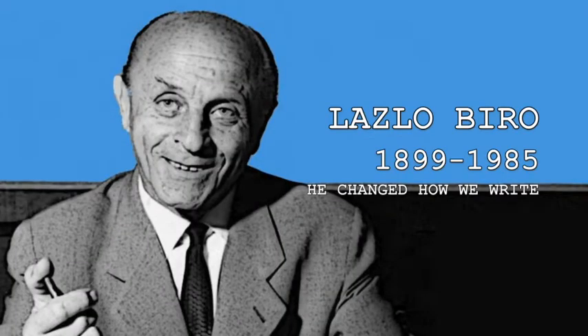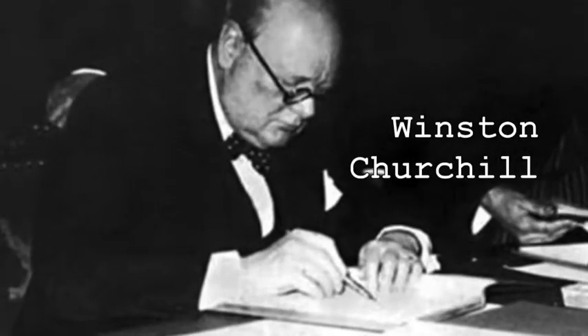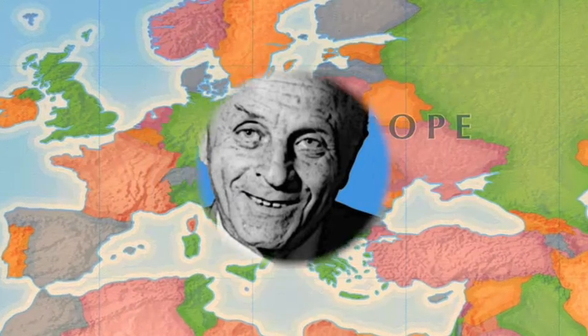I'm Laszlo Biro, and I invented something almost everyone in the world has today. And it's not an iPhone. If you're at school, you'll be using something that seems so normal, you won't even realise that someone had to invent it. And that was me. So let me tell you my story.